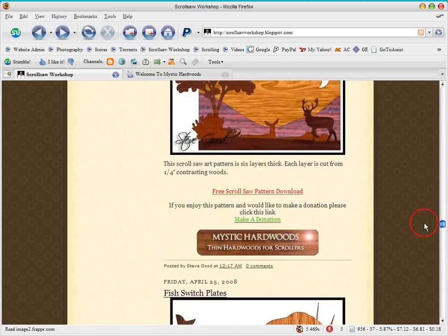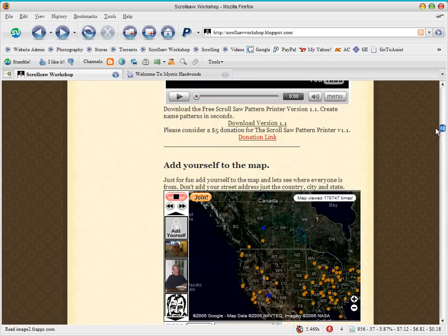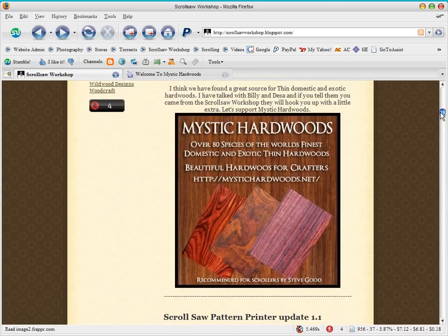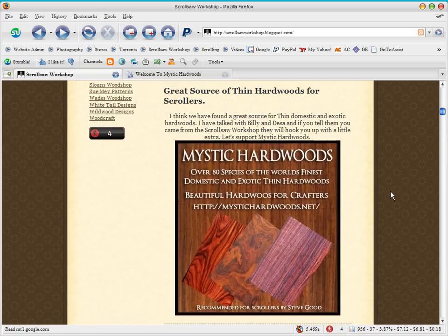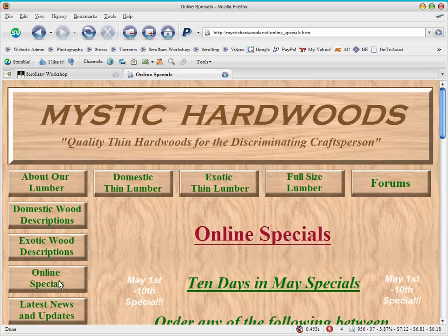The last thing I want to talk about tonight is Mystic Hardwoods. I know I've talked about this a lot lately, but I really appreciate Mystic Hardwoods and what they're doing for the scrolling community. If you go to their site at www.mystichardwoods.net, they have a link on the left-hand side for their online specials. I got an email from Deesa this morning letting me know what they were doing and they seem like pretty good deals.